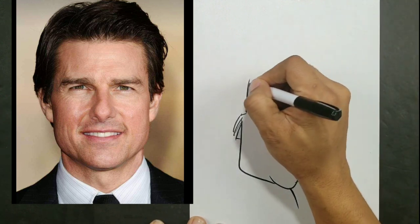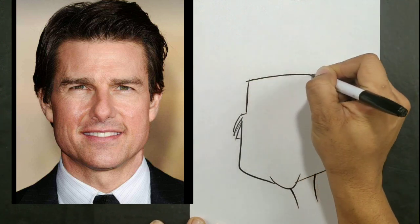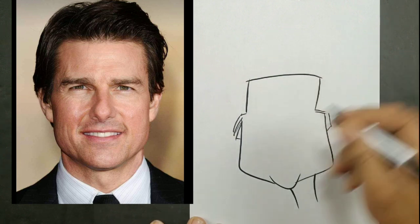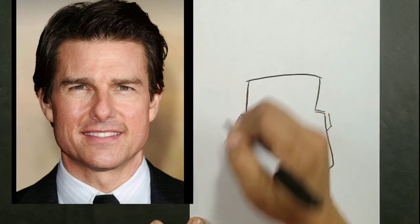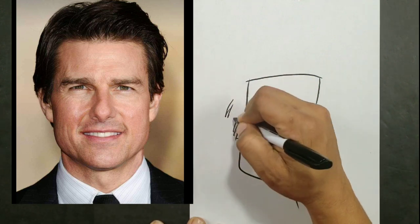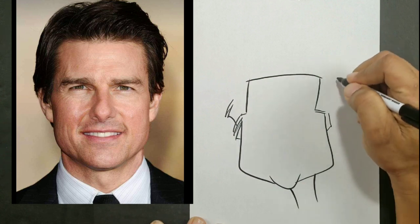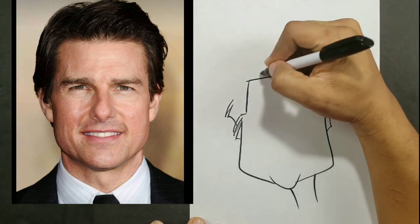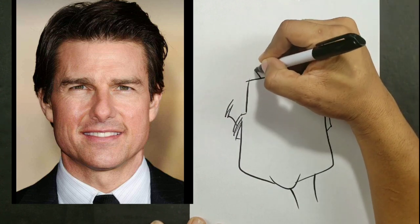The first thing that I start out with is my basic head shape. So I picture in my head some inanimate object, whether it be a cup, a mug, a block, a rock — whatever shape you can think of in your head that will best describe that person's head. And then you simply draw that shape.